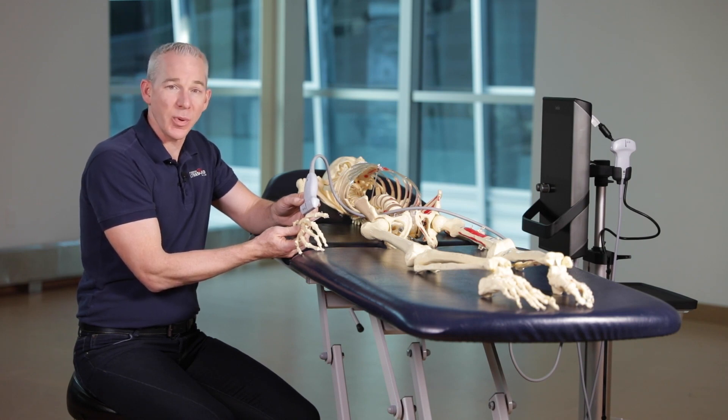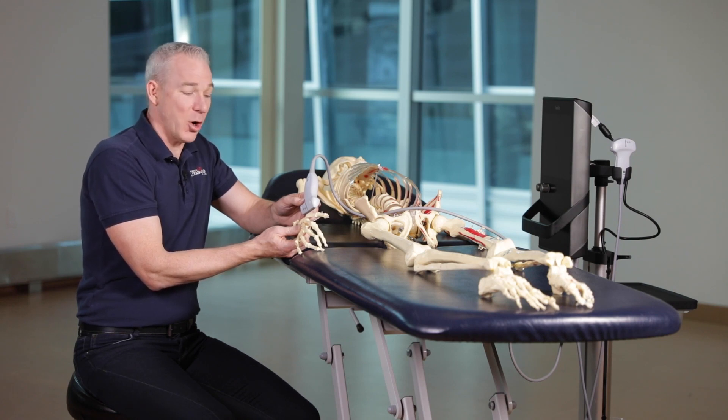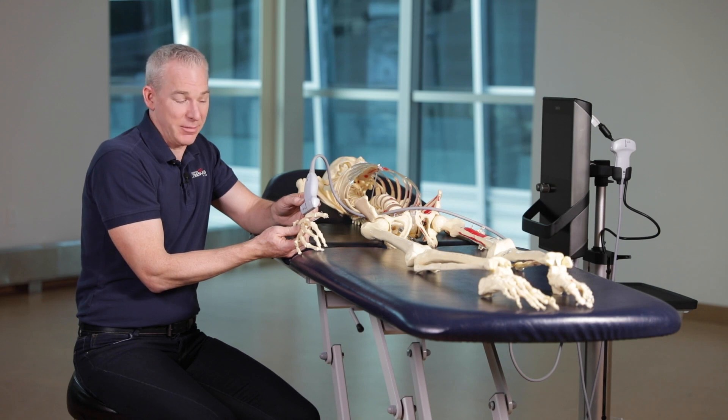The patient position is usually supine with the hand in a position with the thumb pointing at the ceiling. It's neither supinated nor pronated.